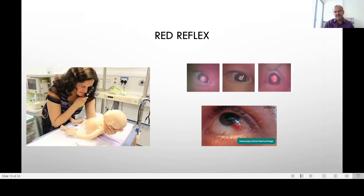This is a normal red reflex. You may have a paler red reflex or a very bright red reflex depending on skin complexion. Fairer skin races have a very bright red reflex, and darker skin ones will have a pale fundus.